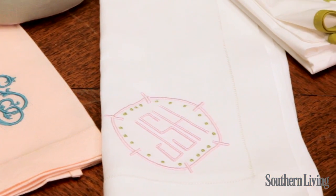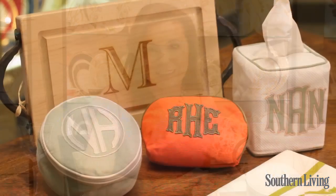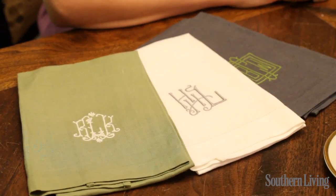But if all of the letters are the same size and being laid out in a row, it would be first, middle, and last. Monograms are a great way to customize just about anything, from a cutting board to cut crystal. And they're a great way to personalize a gift. With so many colors and styles and options available, it's a great way for you to make your mark.